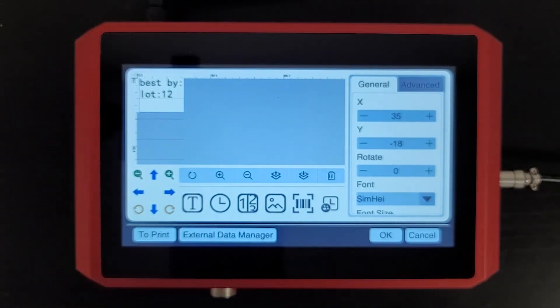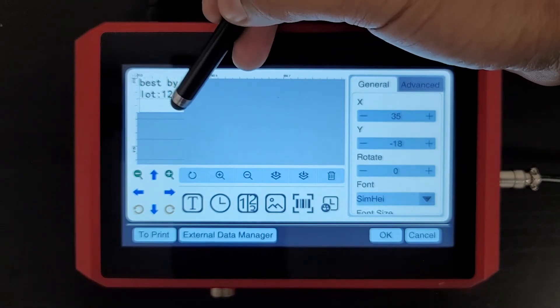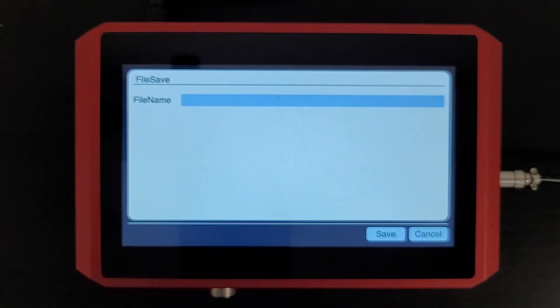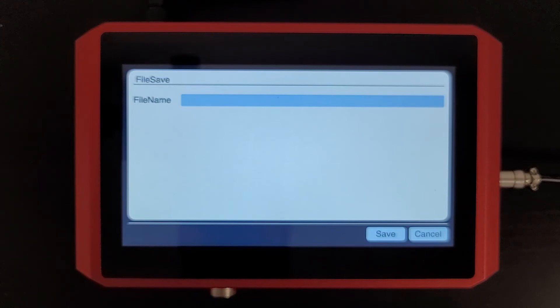So make sure that any messages you program are above this red line or they won't be printed. Once I've done that, I can just hit OK. And if I wanted to save that message, I could. We'll go ahead and add that expiration date in the next video.